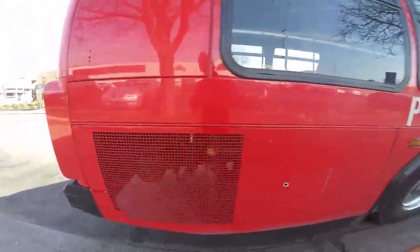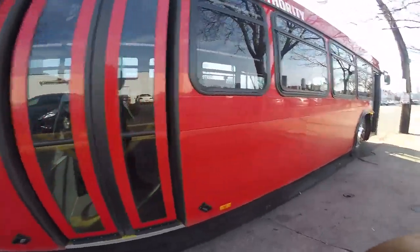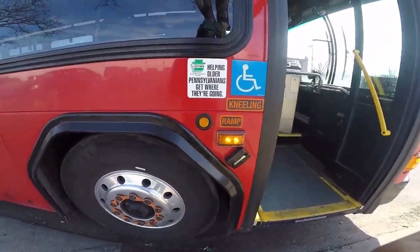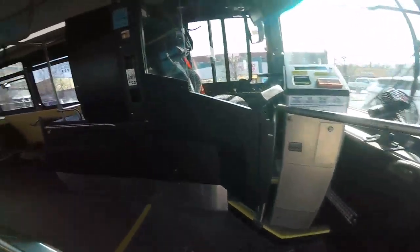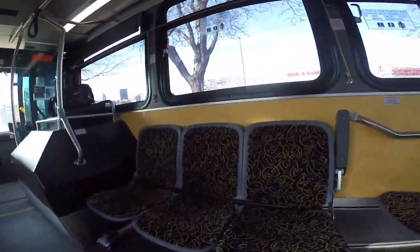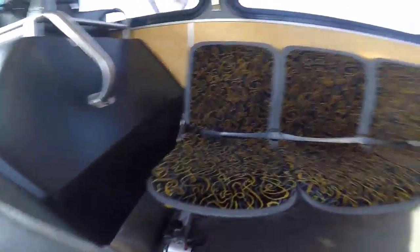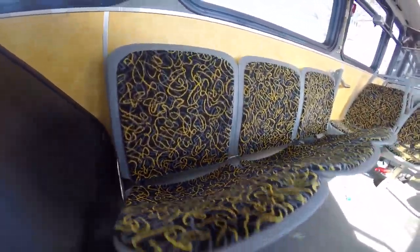Not sure if you guys can see that well. You guys want to know the seats go up — nope, this side. So if a handicap or wheelchair gets on, you put these up.